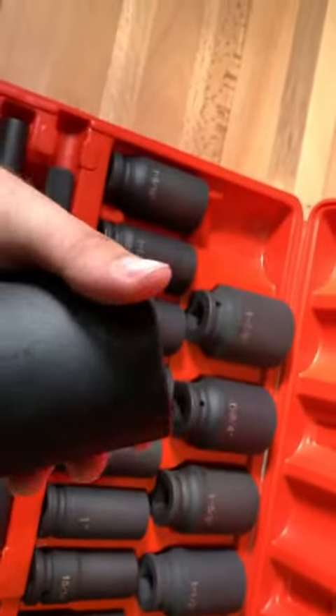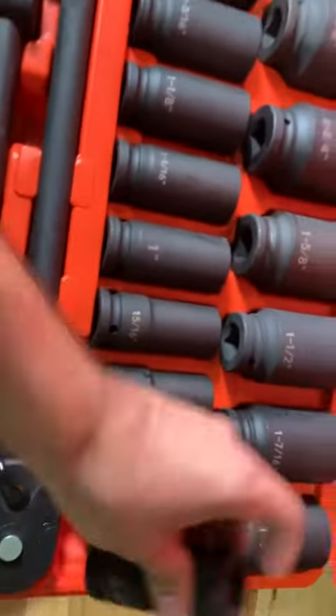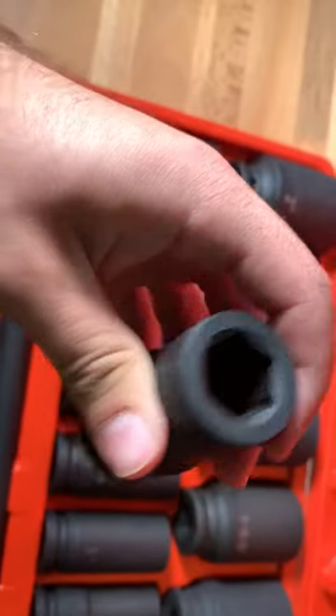Now all of them are incredibly beefy, and even the three-quarter inch one is super beefy. Look how stout that is.